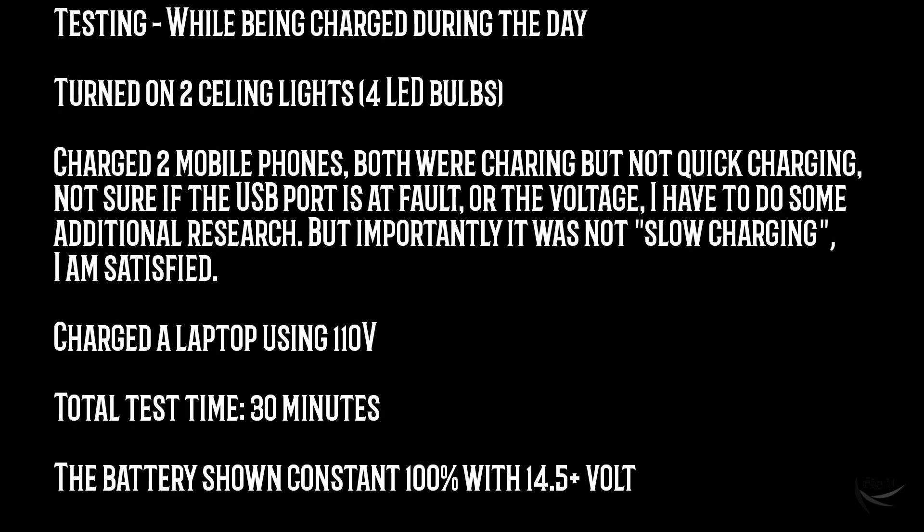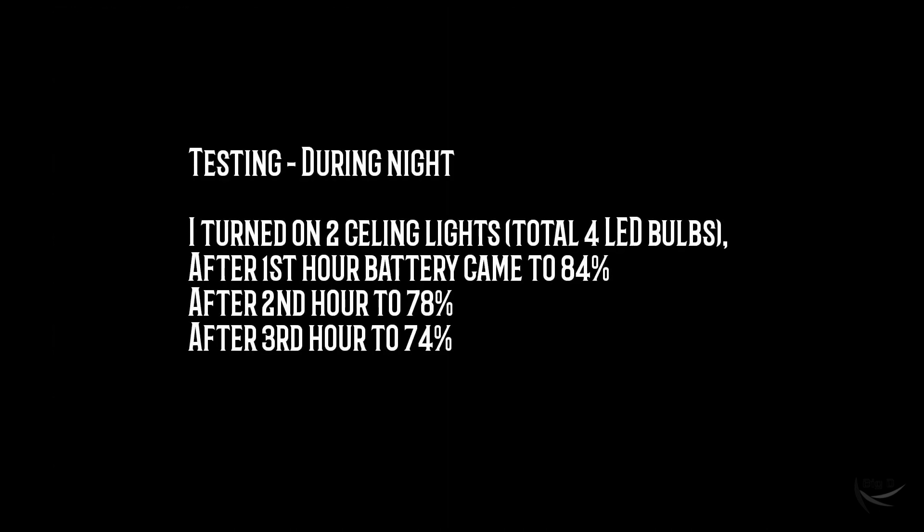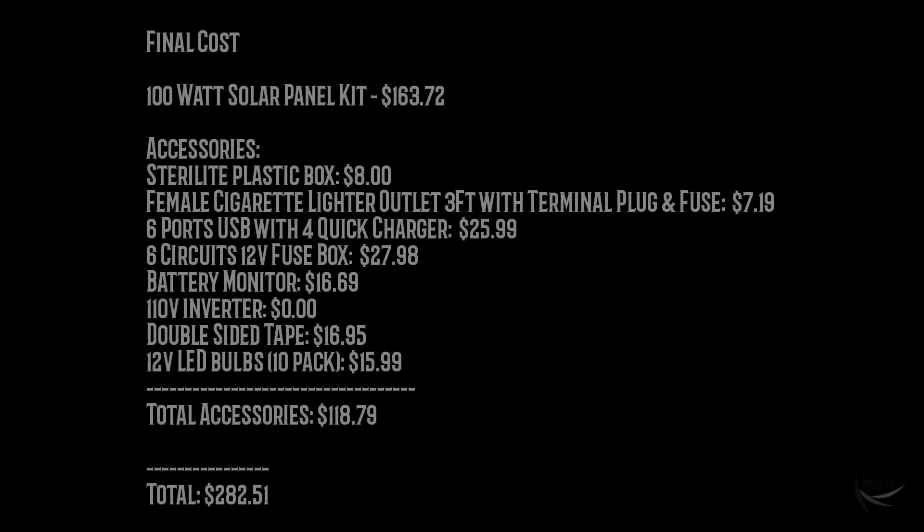I did some basic testing during the day as well as at night, and it seems like I'm ready for the weekend trip. Here's the final cost — thanks for watching.